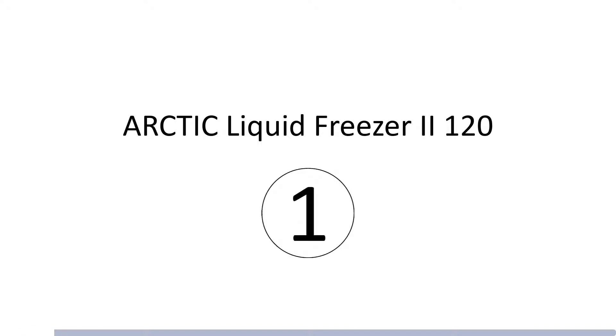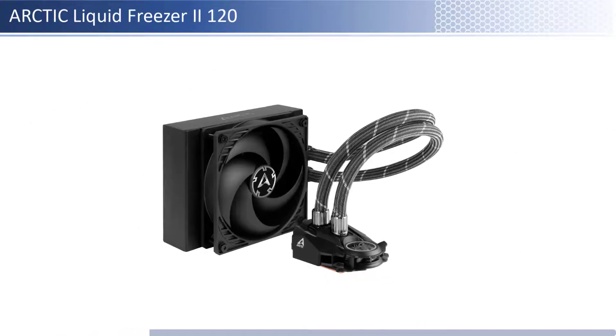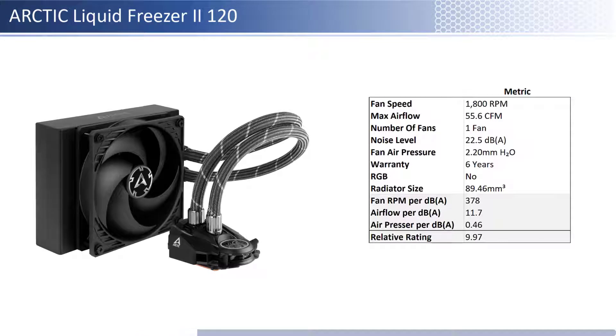At number 1 we have the Arctic Liquid Freezer 2 120. This fan is one of the cheaper fans; however, it provides higher performance per dollar relative to its peer group. In terms of airflow, air pressure, and noise level, this fan is on the lower end of both airflow and air pressure and is one of the quietest. When considering performance relative to sound, it has one of the best airflow and air pressure per unit of sound. This fan has a longer warranty at 6 years and is not RGB enabled.